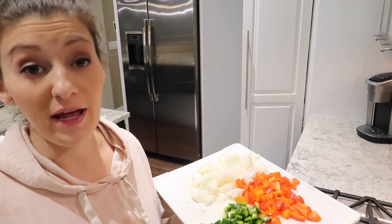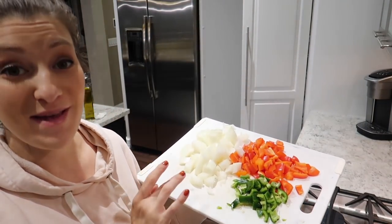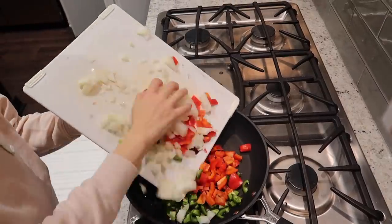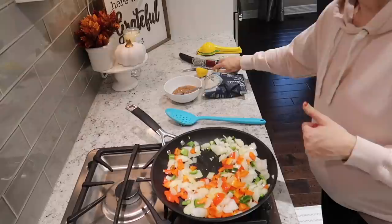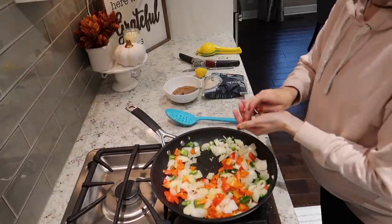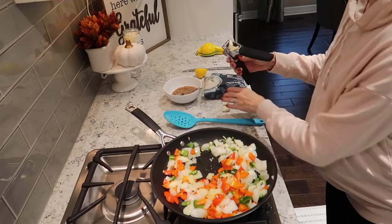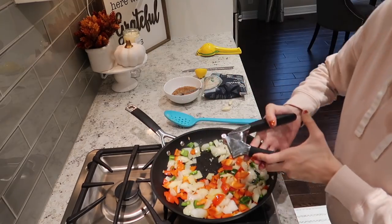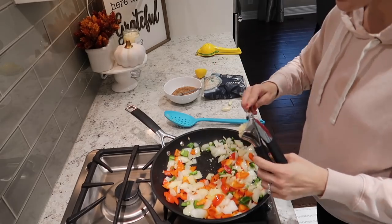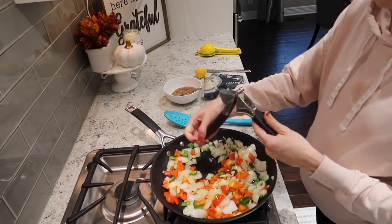I'm going to add to my skillet, which already has olive oil in it, a diced jalapeño, a medium yellow onion, and then a red bell pepper. I'm also going to add in a few cloves of garlic, about a tablespoon or so of lemon juice since I don't have any limes, then half a teaspoon of taco seasoning and 12 ounces of riced cauliflower.